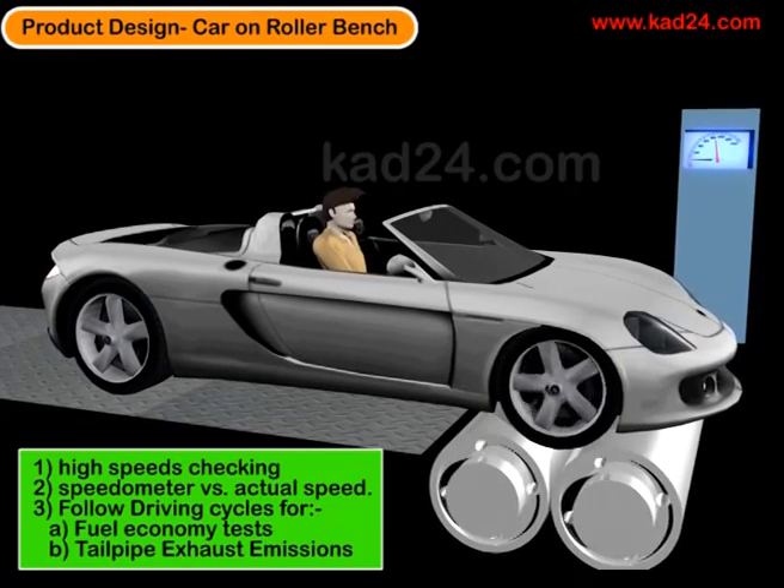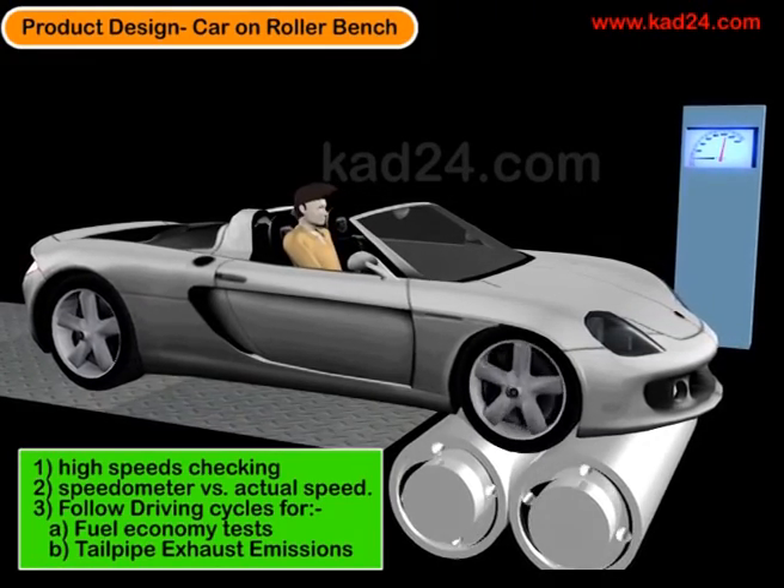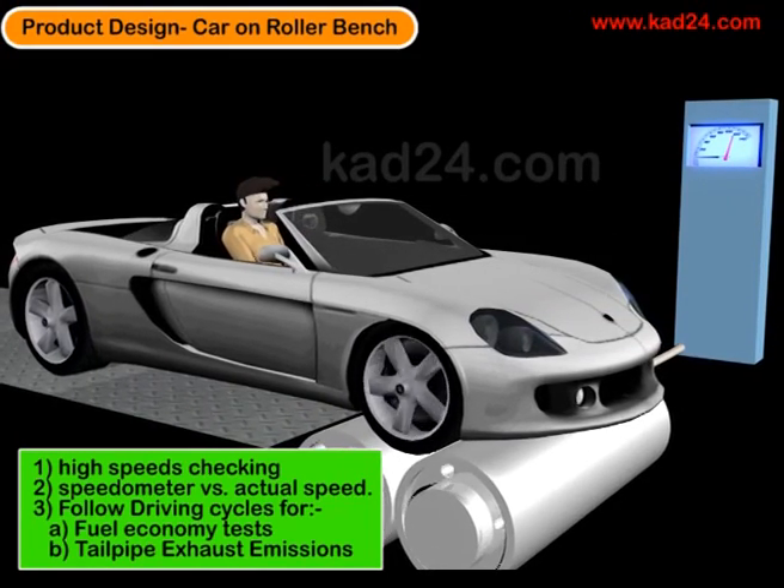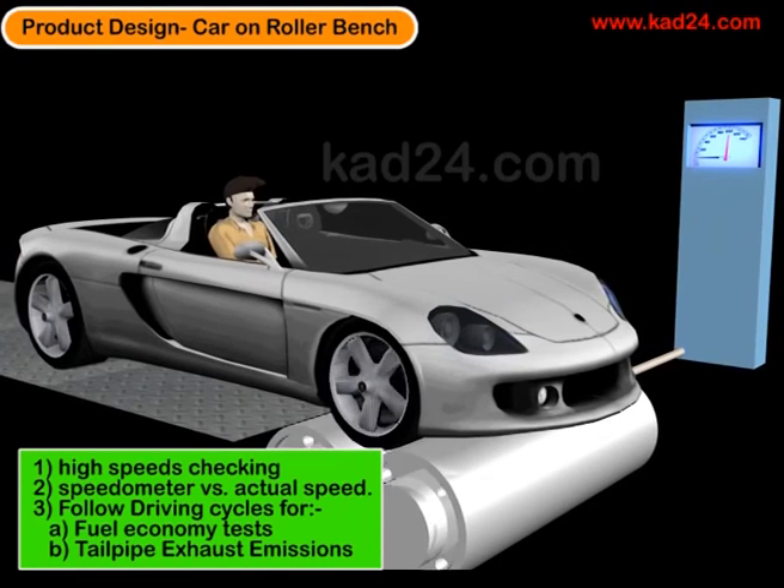What's not shown in this image is the blower in front of the vehicle, which is used to blow air matching the speed of the vehicle so that the cooling of the engine is also simulated as accurately as possible.